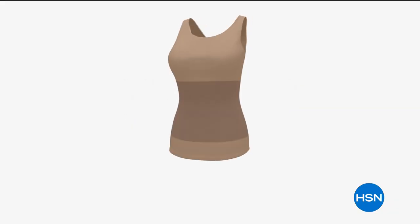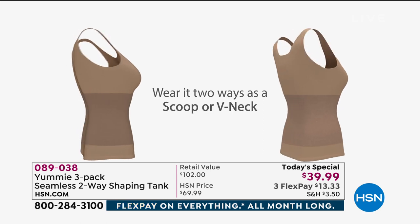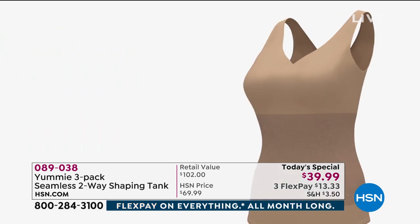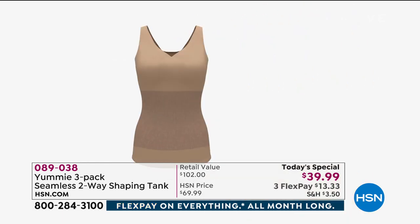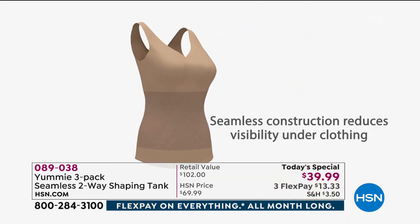Not compressing the bust is my favorite feature of this tank. It's smart, right? Because if you're busty, if everything's all squished, you're going to look like a little box. And it's got to go somewhere — if you compress there, it's going to come out the sides.